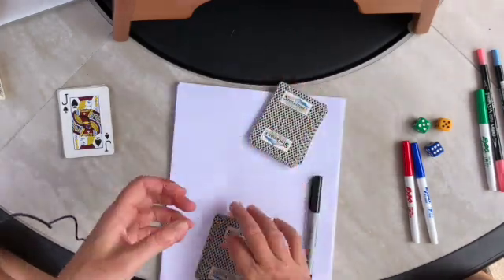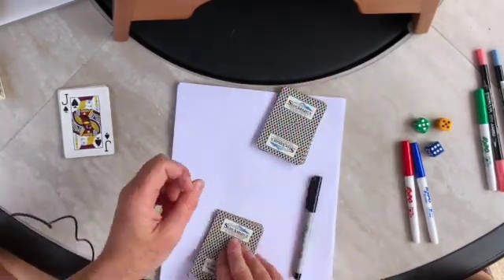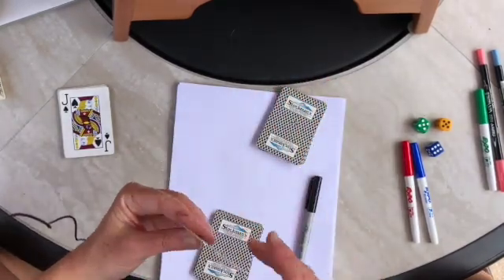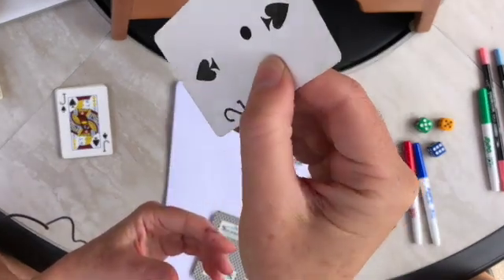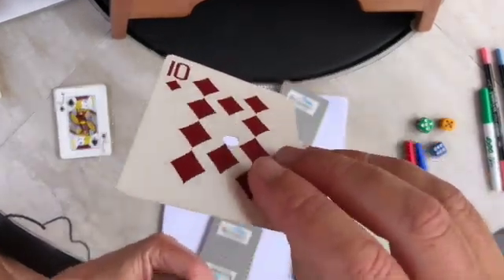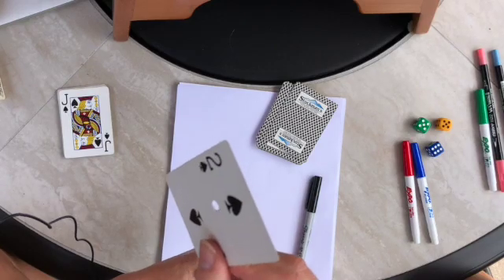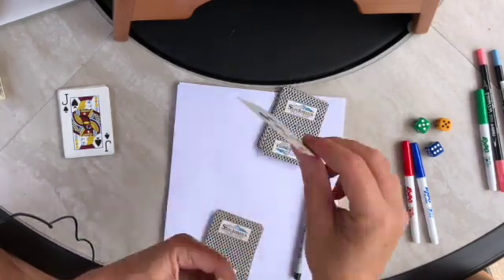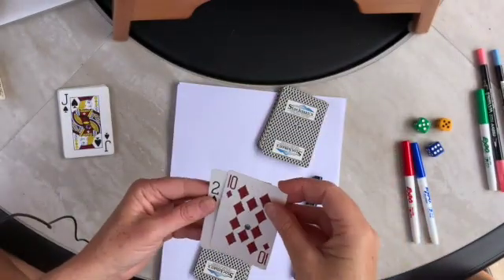We'll just pretend this is half and this is half. Each of us at the same time will pick up a card and look at it without showing the other player. I'll show you mine though - I got a two and they got a 10. So I would say I have a one, because I'm going to tell them half my number. They got a 10, they're going to say I have a five.